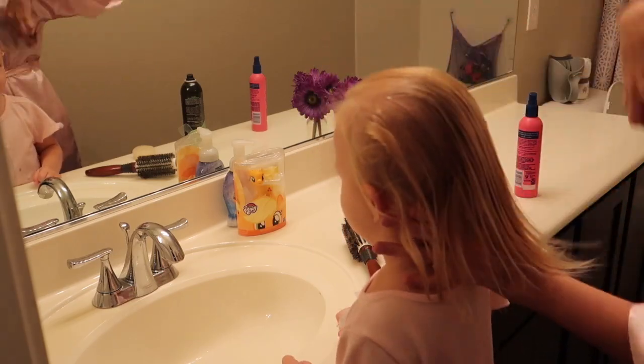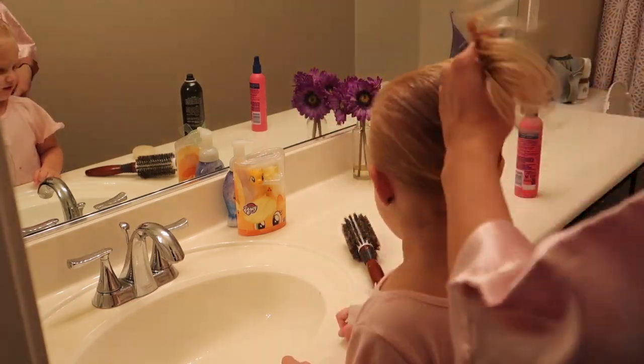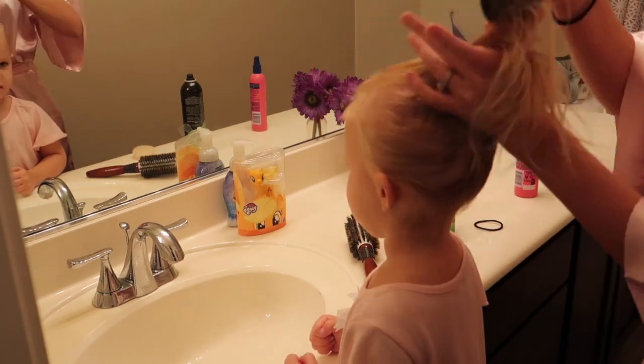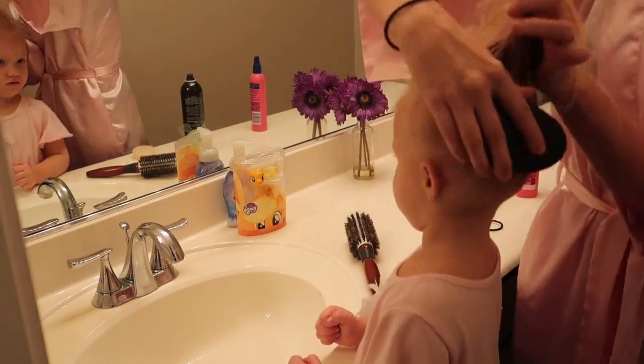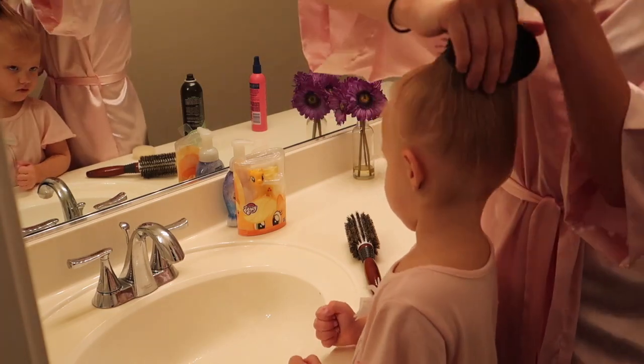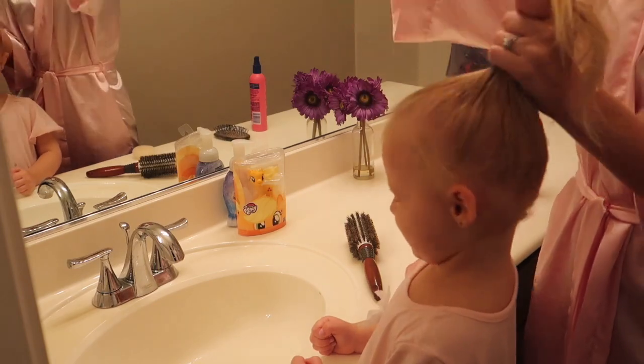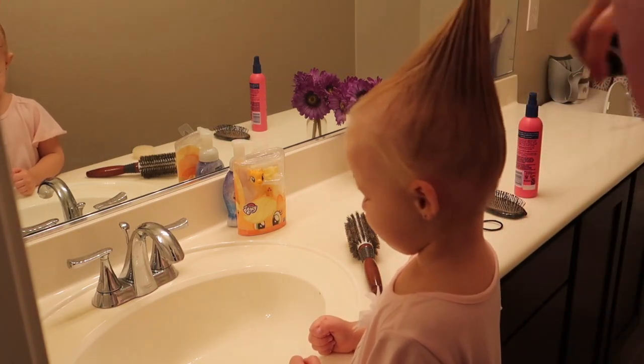What I'm doing now is just brushing out all those knots and going to put it up in that ponytail position. You'll need hairspray to tie down all those flyaways.